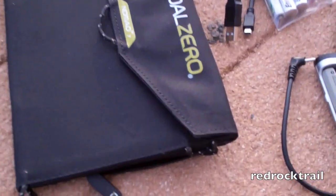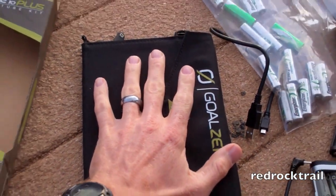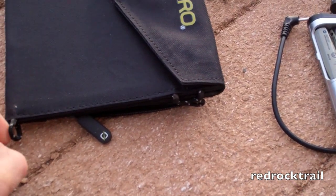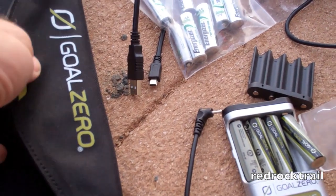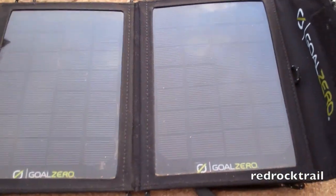Starting with the Nomad 7 — to give you a sense of its size based on my hand here, it does come reinforced on the corners with some small, looks like three to four millimeter cord. It's got a really strong Velcro closure here on the front, and the photovoltaic cells are here.